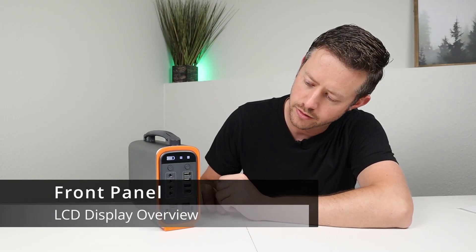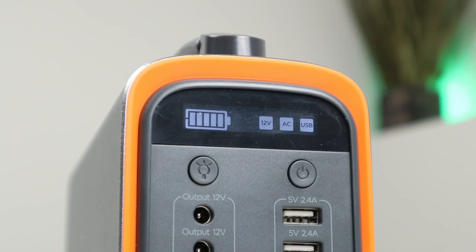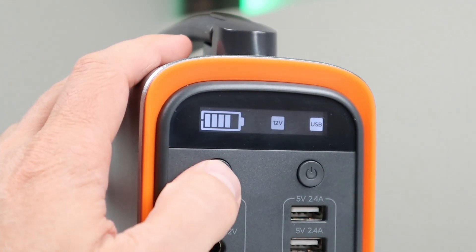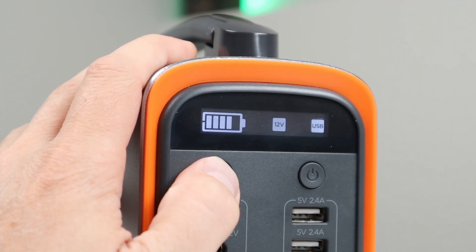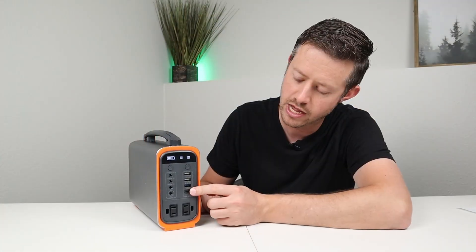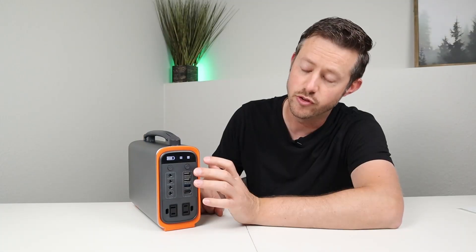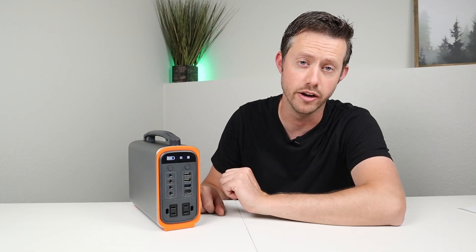Let's talk about the front panel. At the top you have this LCD screen — it gives you a battery level indicator and tells you which outputs are enabled. I wish it showed watts in or out or an actual battery percentage, but the display is so simple it just lacks that information. To turn on the LED light you push the LED button, and if you hold it down for three seconds it turns on SOS mode. To turn on the AC inverter you tap the power button, and to turn the power station on or off you hold that button down for about three seconds.